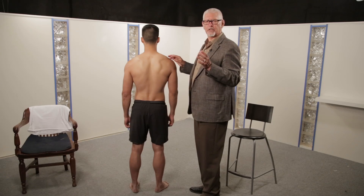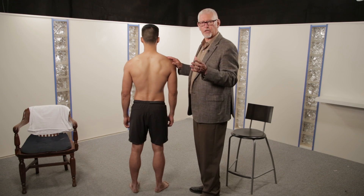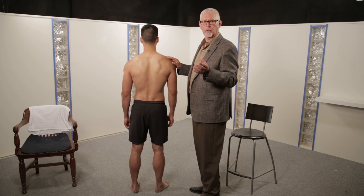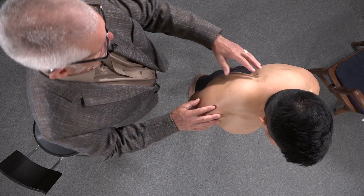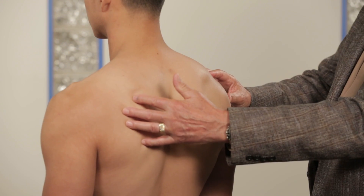The rule here is: anything that is subtle is unimportant. Deformities and color changes that are obvious matter. But don't spend a lot of time worrying about whether his left shoulder is just a little bit lower than his right to make any difference.